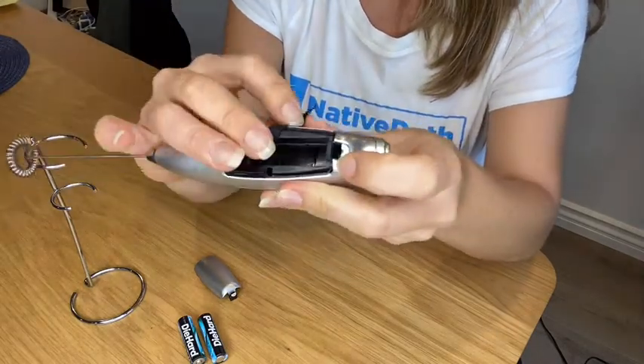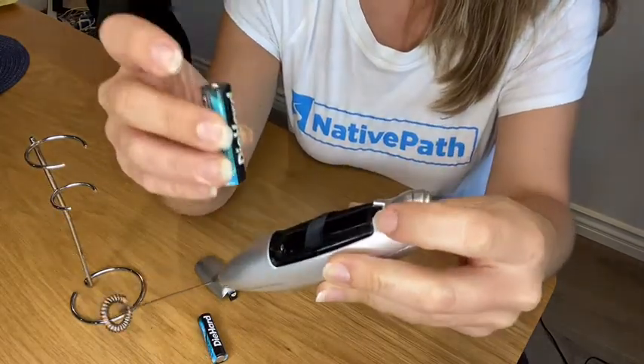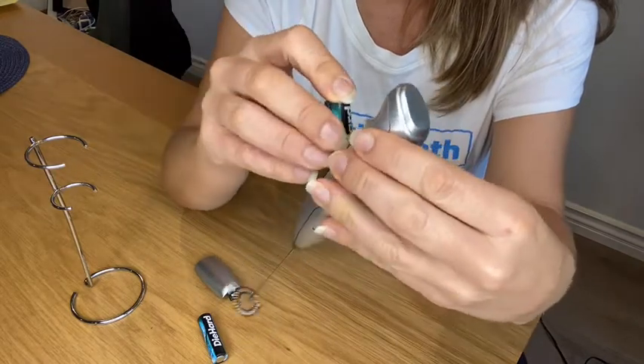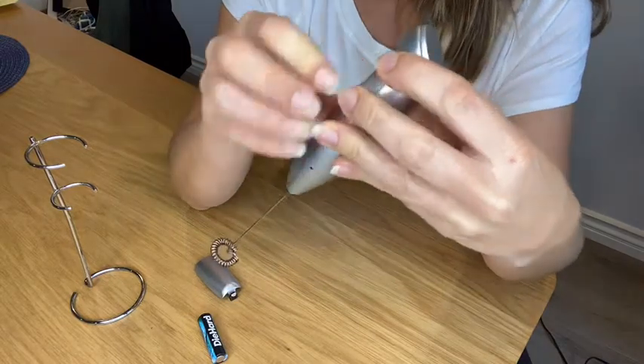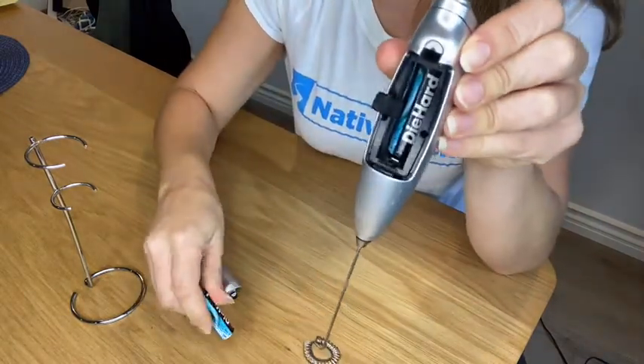That will make it easier for later to remove the batteries. Take your first AA battery and you're going to have the positive side facing up towards the button. Go ahead and make sure that's put in right on top of the ribbon until you hear the little click. That's your first battery.